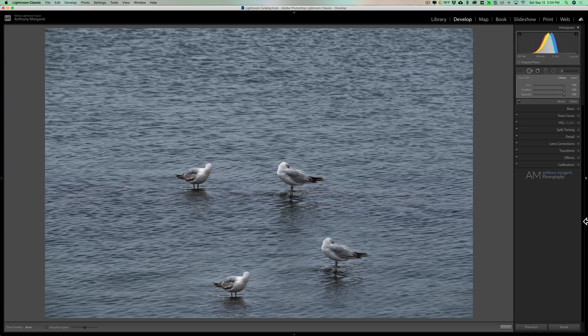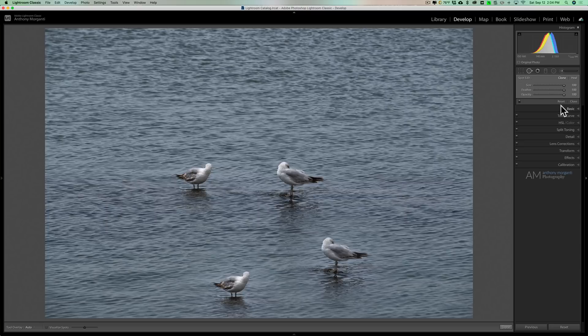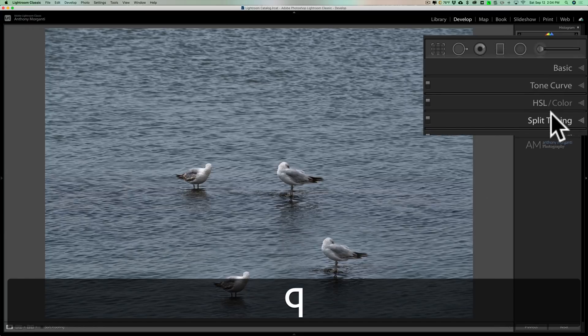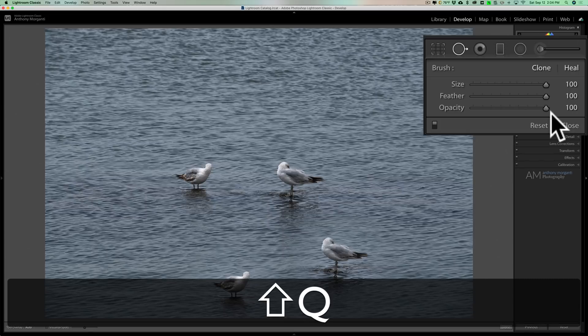Clone mode is cloning those pixels from your sampled area and placing them wherever you want. But again, I believe well over 95% of the time you're going to use this tool in heal mode. The Q key is the keyboard shortcut to activate the spot removal tool. If you want to switch between clone and heal, hit Shift-Q and it will toggle between the two.